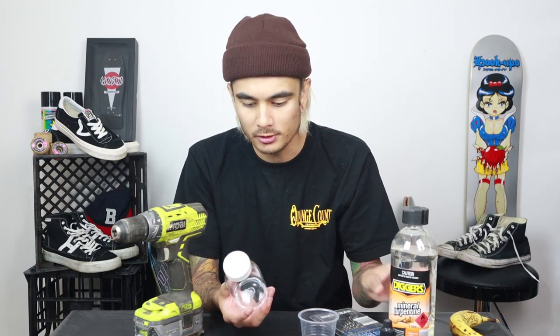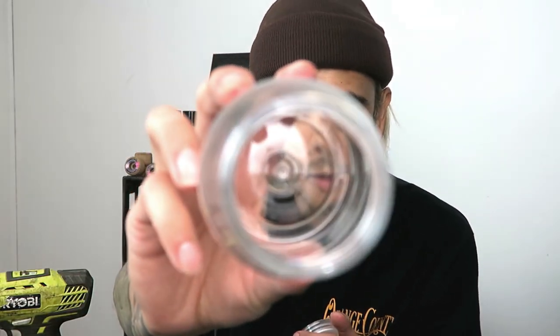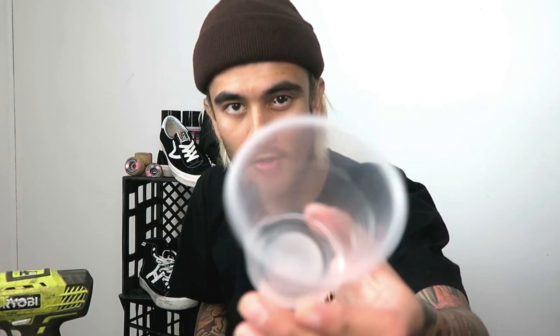This kind of looks like a little juice bottle, but I bought it from a little arts and crafts store. I'm going to use this because the bolt will fit through the cap and the bearings will fit through the circumference of the bottle. You'll also need a little plastic cup to throw your cases in while the bearings are cleaning.